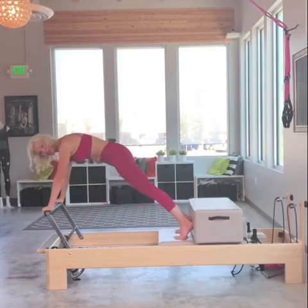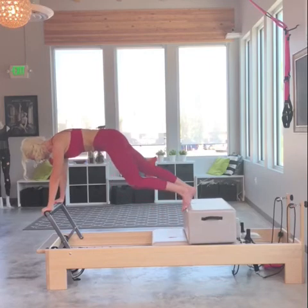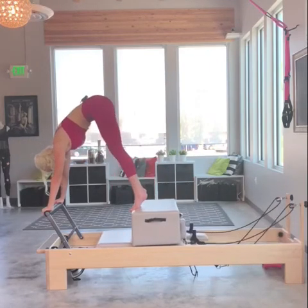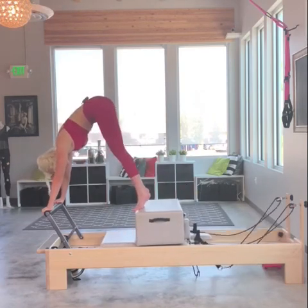Now I'm going to press out. Here's where it's going to gradually get a little bit more challenging. If you feel up for it, you bring your feet on top of the box. We're going to start all over again — three pikes.